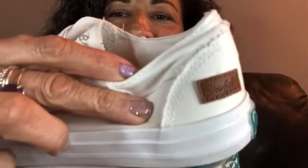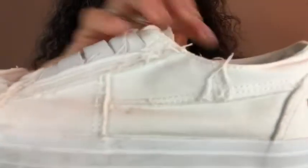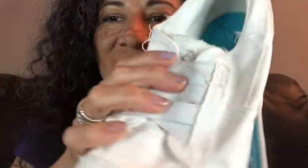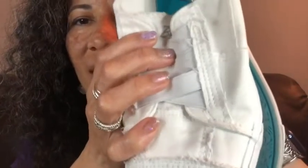Hi, Elaine here with WTI. Summer's coming and we want to get our white sneakers out. Look how cute these are by Blowfish. Aren't they adorable? I love the stitching in it. I love that it has its own individuality.